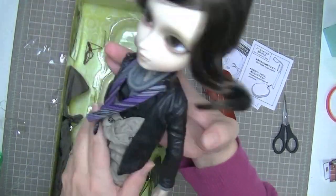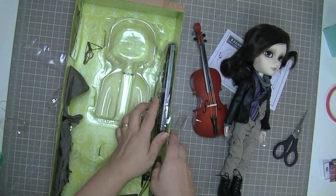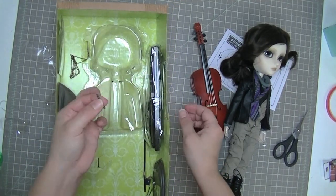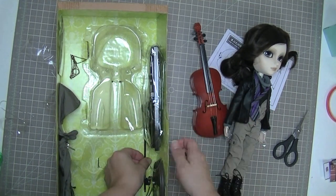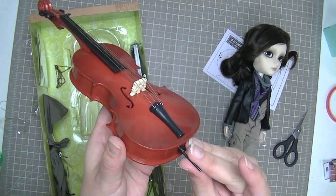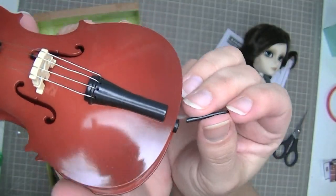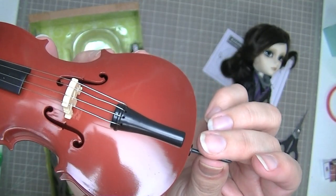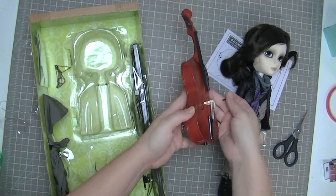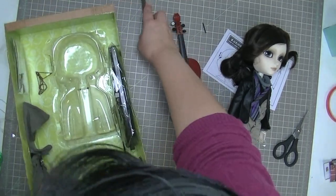I'm going to put him down for now and show you some of the other stuff, and then I'll have to play with him a little bit before I give you my first impressions. Oh dear, something is broken here — what did this break off of? I'm guessing this belongs right here. Oh, that's a sin — I got a broken one. That's too bad. I'll try to glue it; I'm going to have to buy some super glue. He comes with a gray stand.